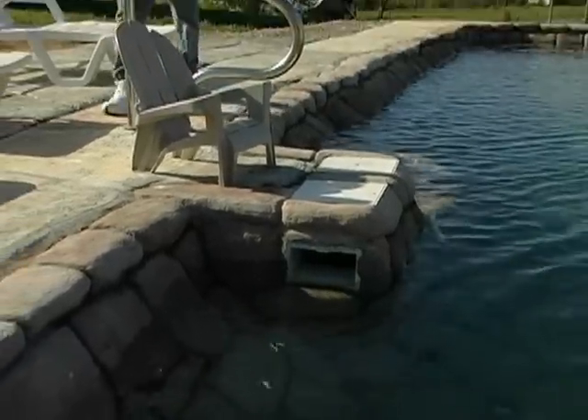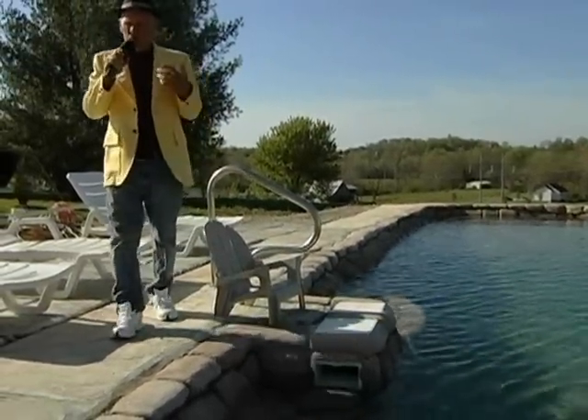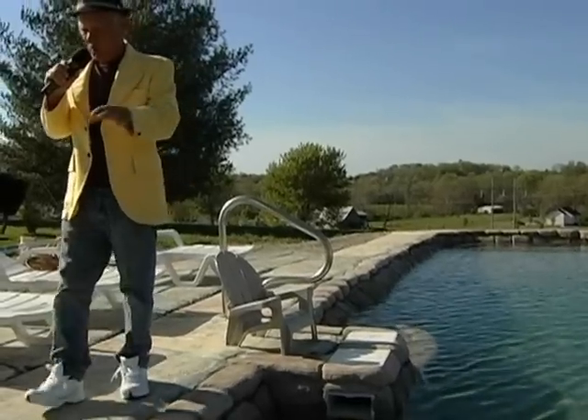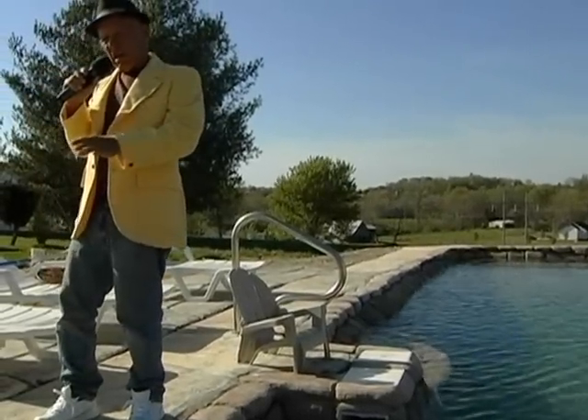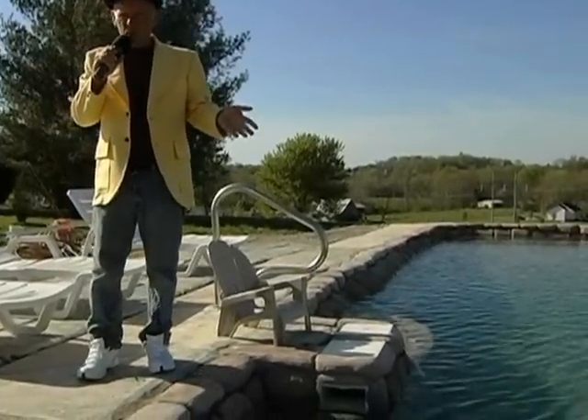The Romans — one thing they didn't do — they didn't show anybody how their swimming pools operated. They had a specialist. What we're going to do is we're going to do a little song here, and at the same time I'm going to teach you how the swimming pool actually works.